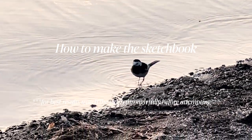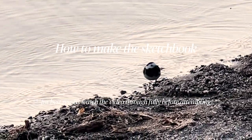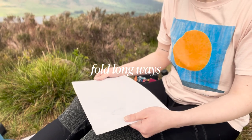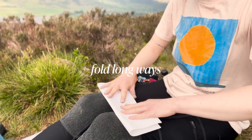It's probably best to watch this video first before you give it a go, just so you understand it visually. To start off with, we're going to hold our paper landscape and fold it over long ways towards us.